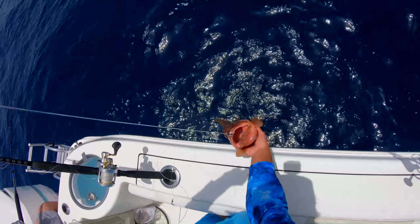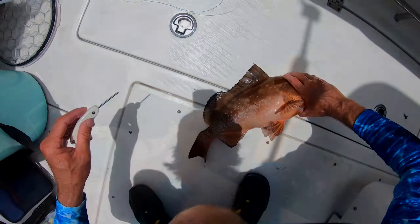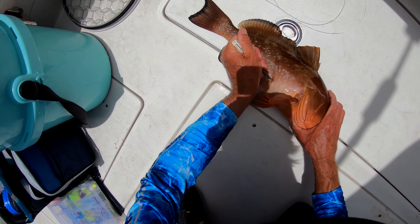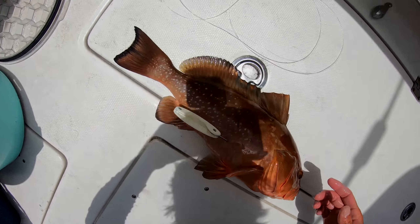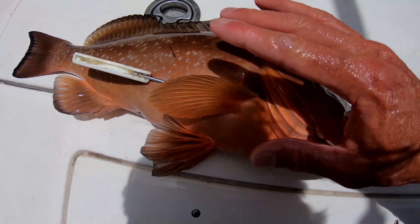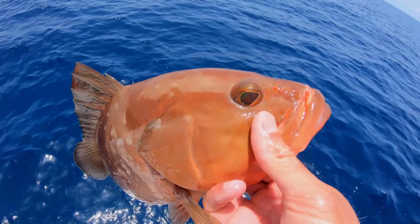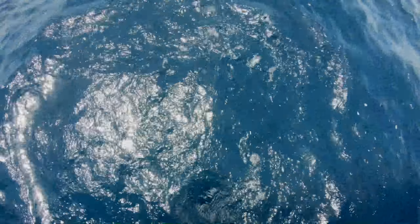We've only got five reds — well, that one's too small. Let me show you guys this venting tool again, just right in there. Can you hear that? It just deflates them. Without that vent tool, they just float on the surface till they die, but with it, they're gone.